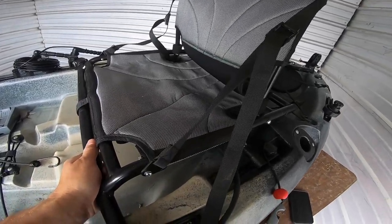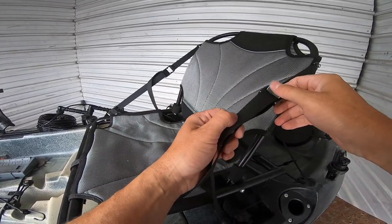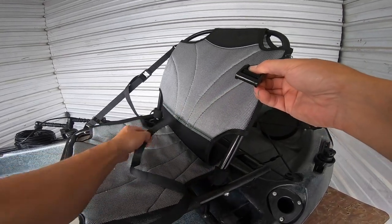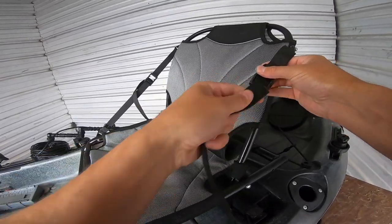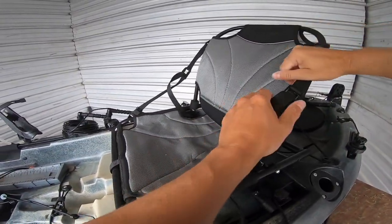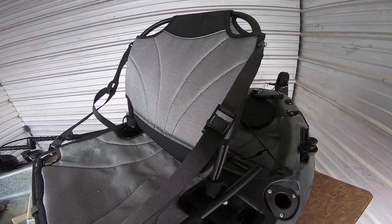Another thing that can go wrong is if you lean too far back — there you go — this switch here will invert. A quick way to fix that is just pull out the string, flip it back, push it through again, and it's all good. That's not bad; I thought this was a serious issue but it seems to be a quick fix, easy to do out on the water.